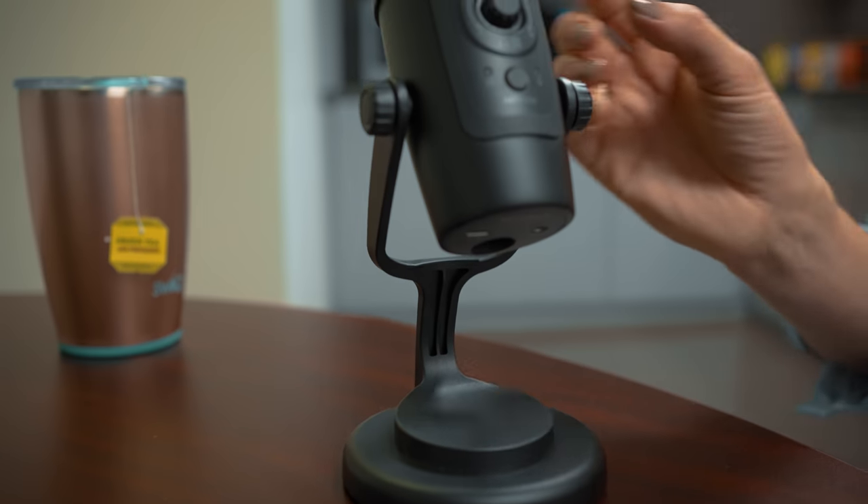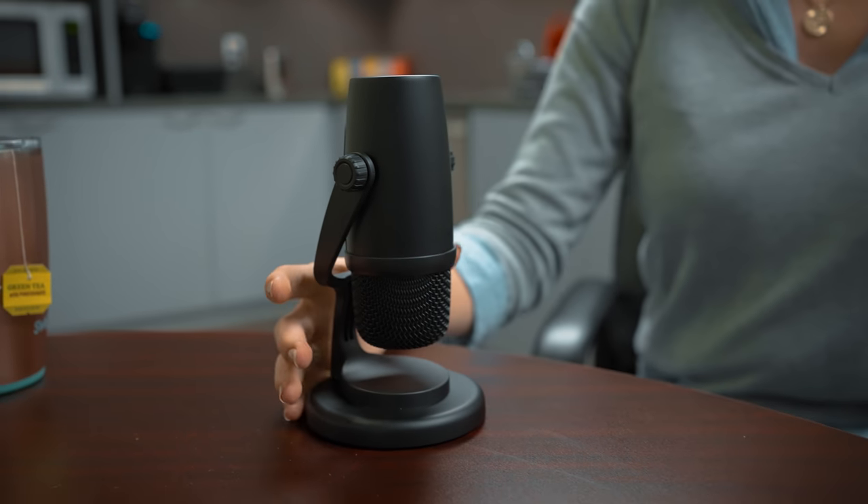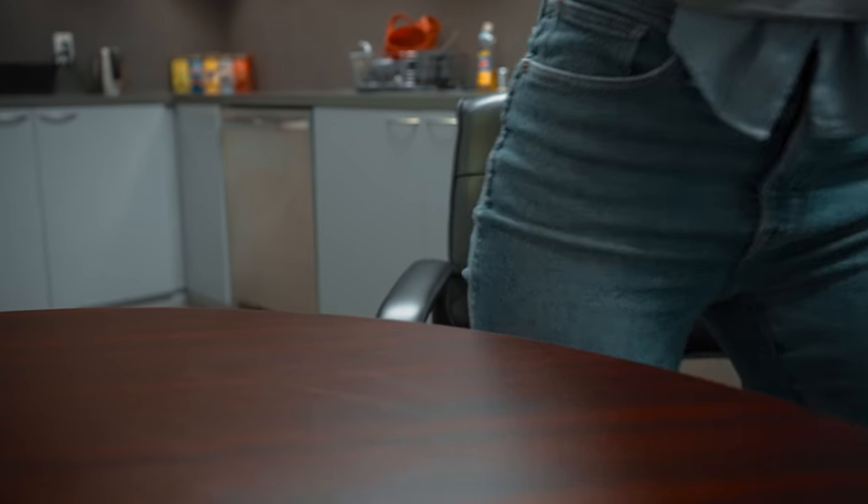This microphone features a sturdy all-metal design and a built-in swivel stand, so you can easily grab it and go to take your creative projects on the road.